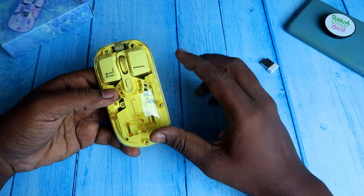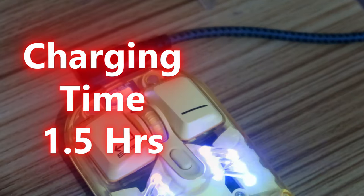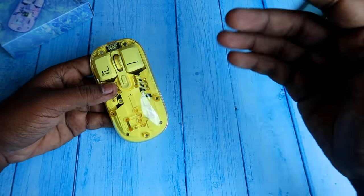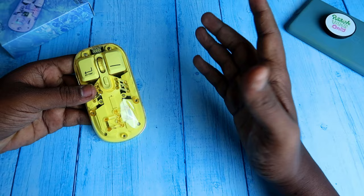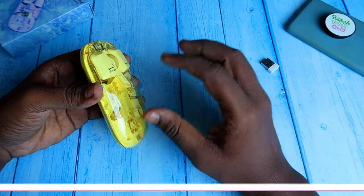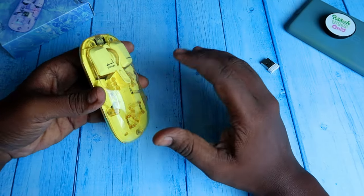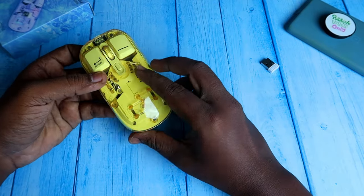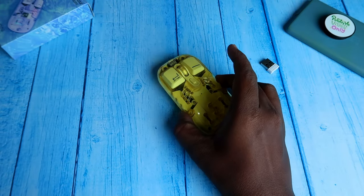With the battery indicator, you can plan your next charge in advance based on your work schedule. Charging from empty to full takes a maximum of 1.5 hours. For usage, based on my pattern of 8 to 10 hours of PC use daily, the mouse lasts 4 complete days on a full charge, with some lighter use on the 5th day.